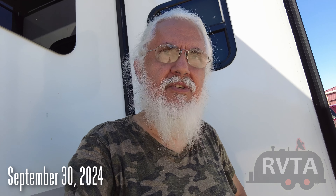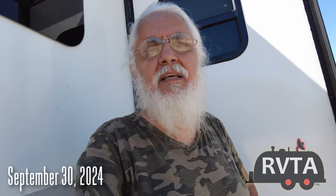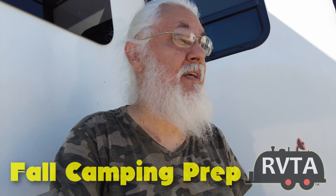Welcome to RV and Travel Adventures. This is Jesus Manuel Menegarza. It's the tail end of September, which means October and November is prime camping weather here in the great state of Texas.